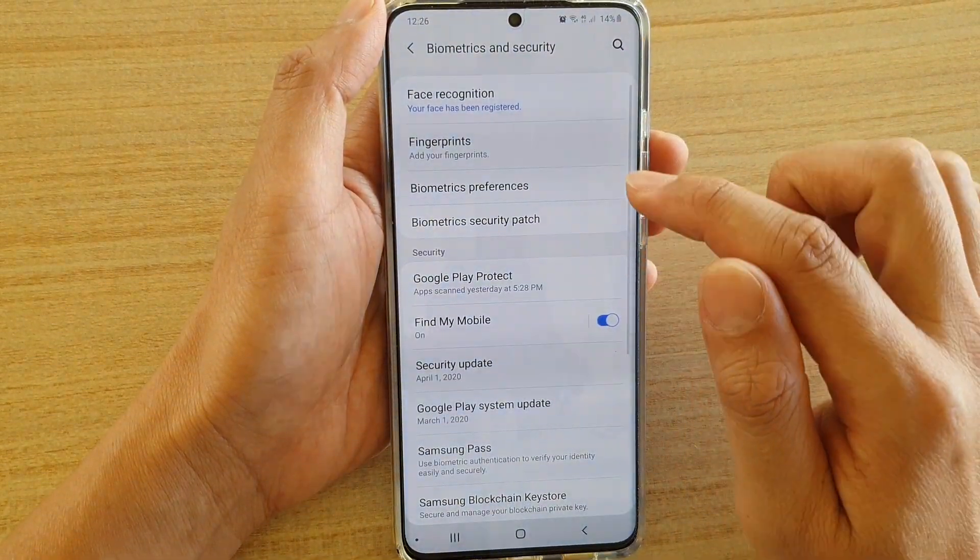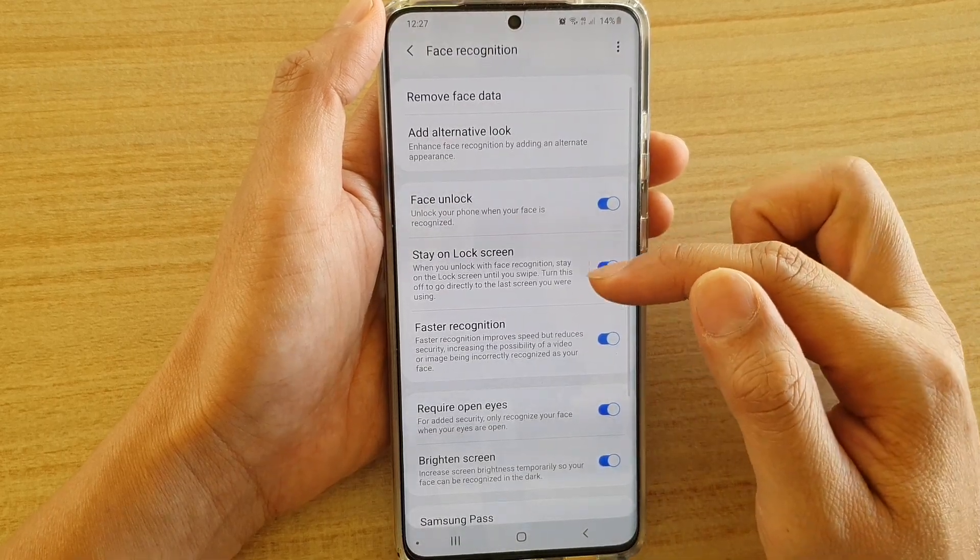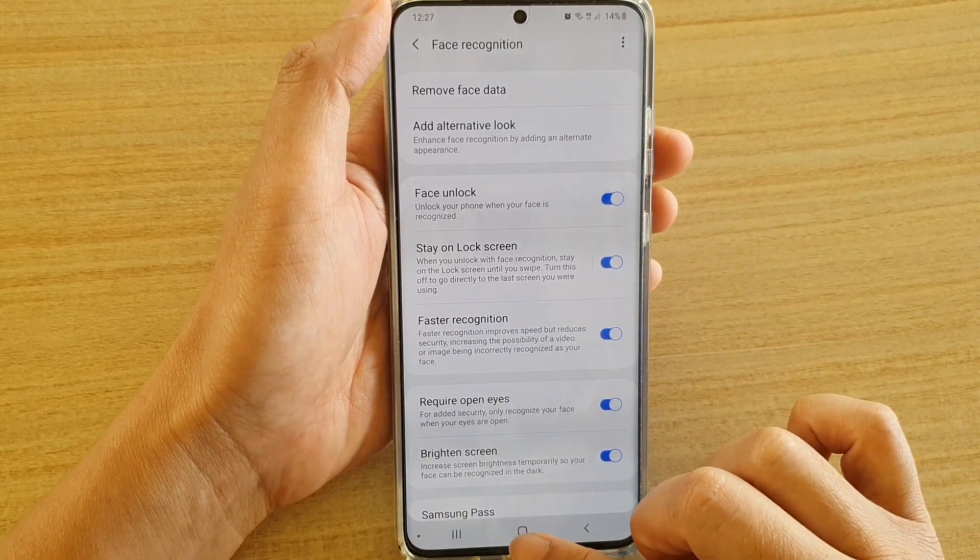And so that's what this feature is about. You can turn it on or off if you like. Then just tap on the home key to go back to your home screen.